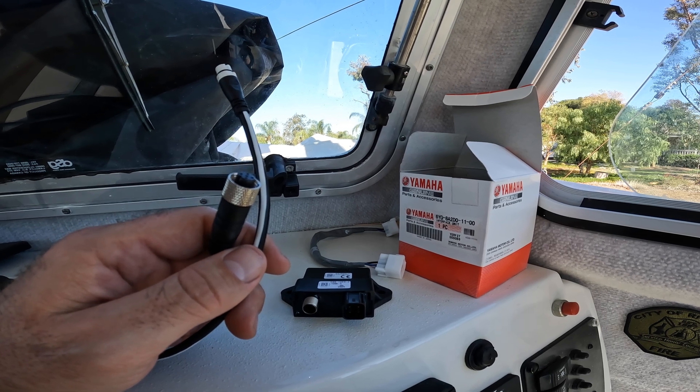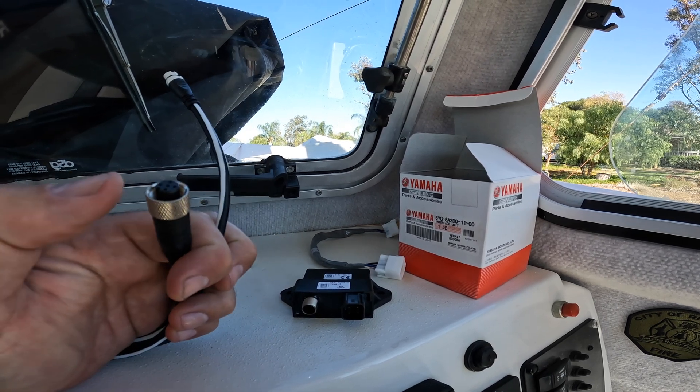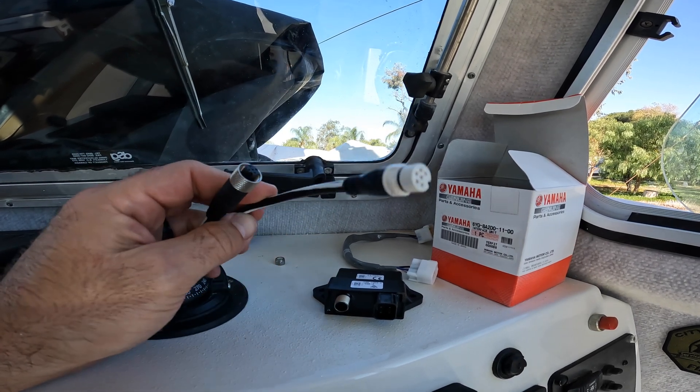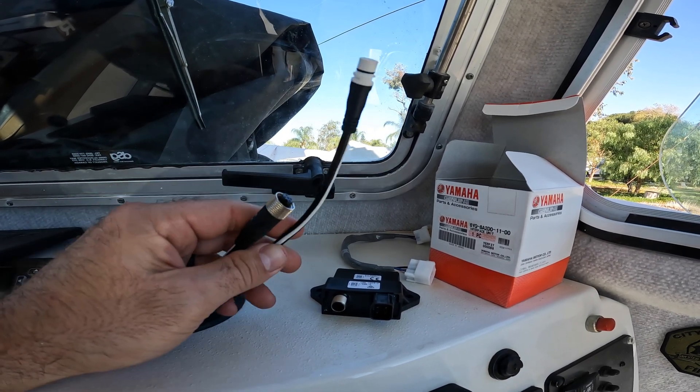If you're just using NMEA, you can get a DeviceNet to NMEA cable. But I have SeaTalkNG in mine, so this is the cable I use.